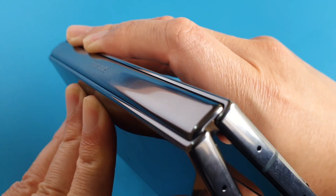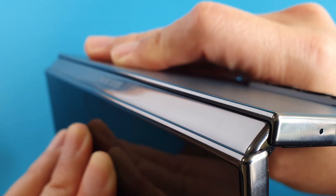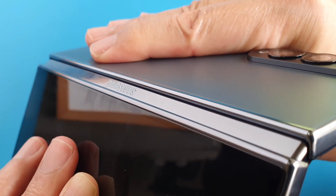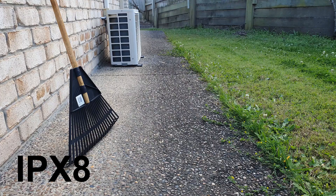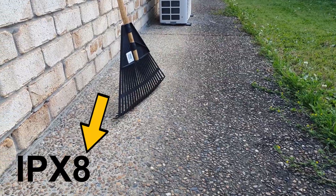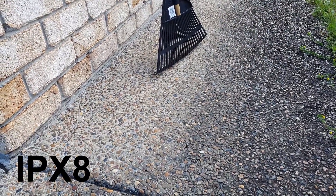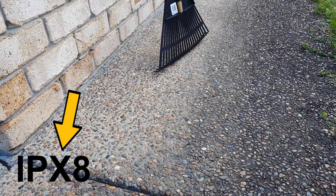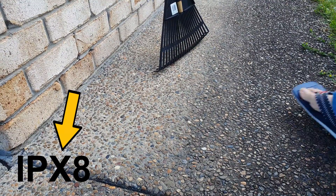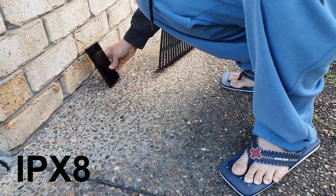Even though the hinge is very well designed and there are literally no visible gaps, it is still rated IPX8. The Z Fold 4 is water resistant, so we don't need to worry about a bit of rain or wet hands. However, the problem is the X in IPX8, which means it is not resistant to dust or small particles.